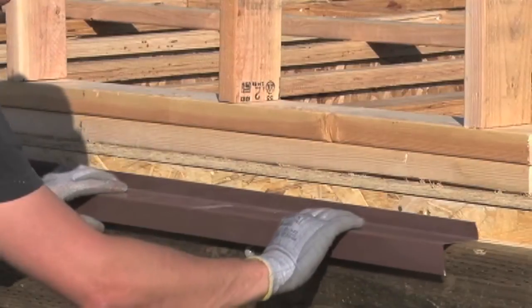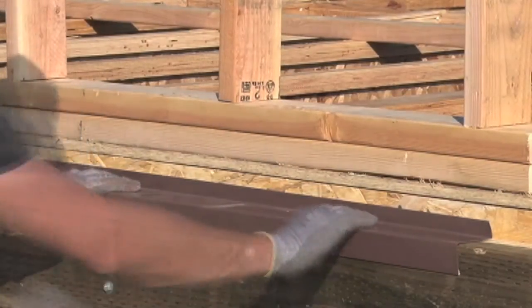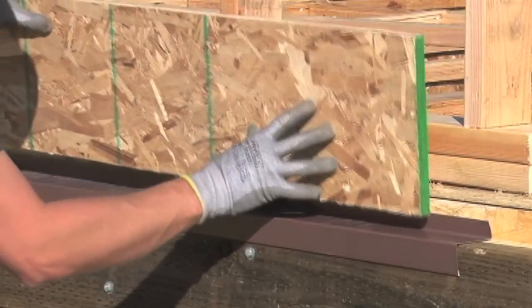Apply flashing to the top of the treated ledger and then continue the wall sheathing. This creates a waterproof barrier on top of the ledger board. That's how you attach an exterior deck ledger to a truss joist floor system.